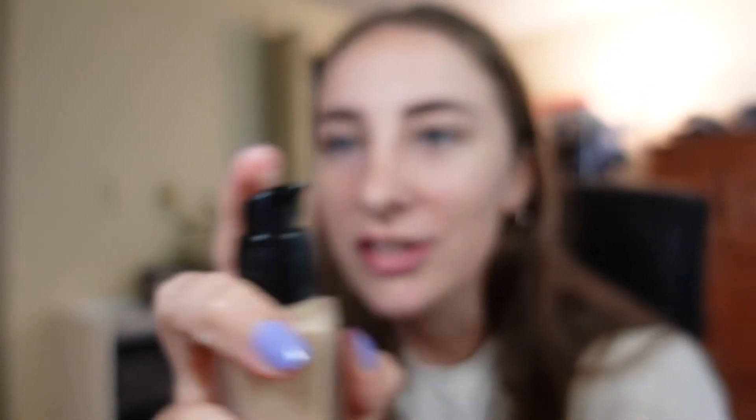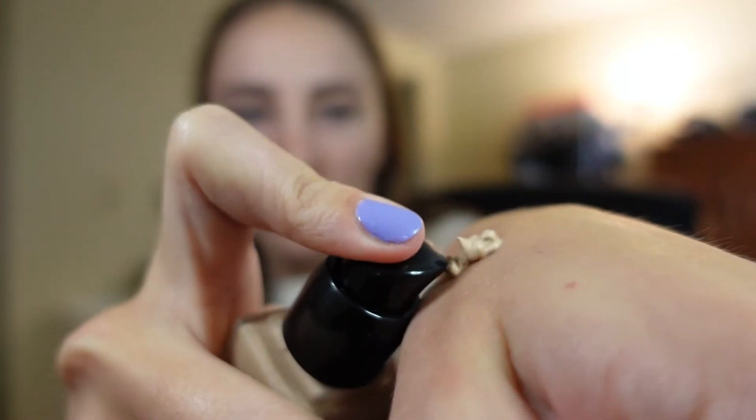Going right in with foundation — I've got the L'Oreal Flawless Satin Foundation in the shade Beige. Here's the problem: I just bought this yesterday, so I don't know if it's my shade. I do like that it's a little squirt top, so I'm just gonna go in on my hand. It does look a little dark for my face, but here goes nothing.